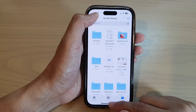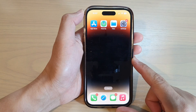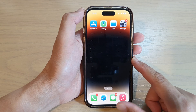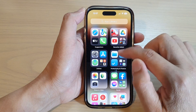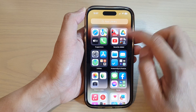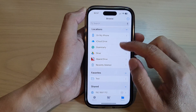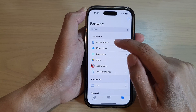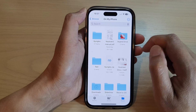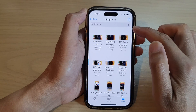First, let's go back to the home screen by swiping up at the bottom of the screen. On the home screen, tap on Files, or you can open up Files from the app library. In here, tap on your storage location, whether it's iCloud Drive or on your iPhone. Then go into the folder that has the images.